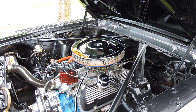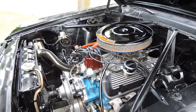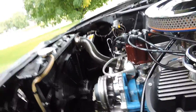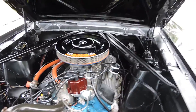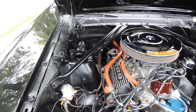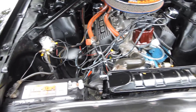It does have a 4-barrel on it, it's got an aluminum intake, chrome water pump with chrome pulleys and stuff like that. It does have an electric fan. It's got all new plug wires, new distributor, electronic ignition, nice solid inner fenders. It's got a newer battery in it.